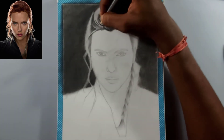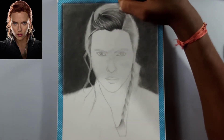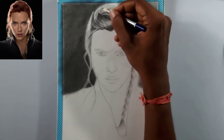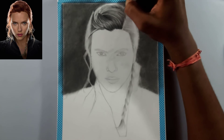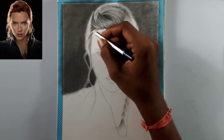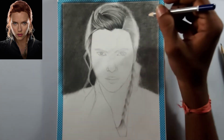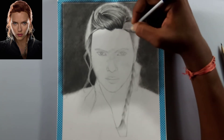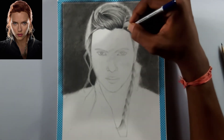As you can see, I'm adding each and everything slowly — I took 45 minutes for completing this hair and the background, and that's not much time because hair is a delicate thing. I'm going to use a white gel pen for the white hairs. I've already posted a video on how to draw outlines — the link is in the description and in the cards, please do check it out.